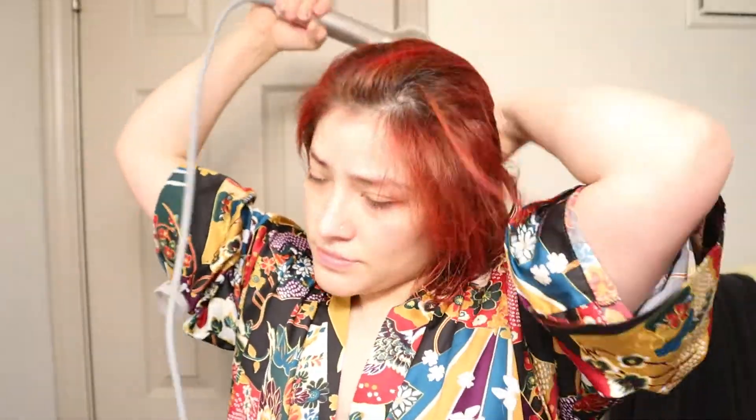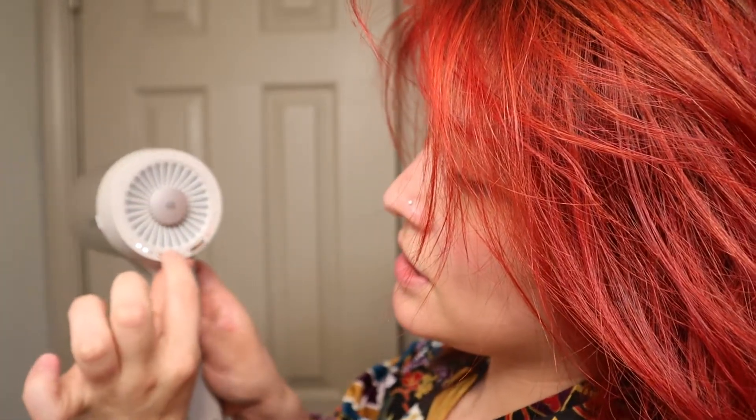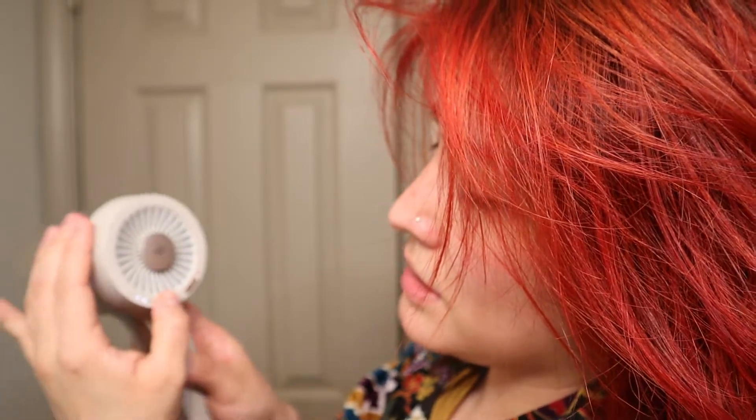I'm gonna try it out without the attachments to see how it works. I wanted to try the settings, so let's see how that works. Oh, I was wrong — pressing this makes it hotter. So hot. Okay, I get it now.